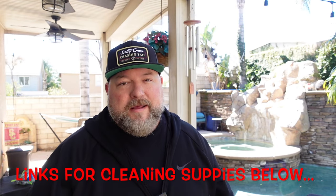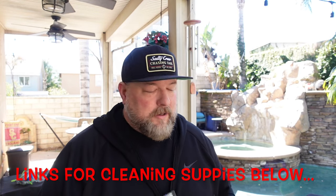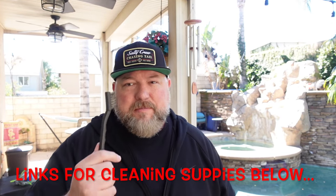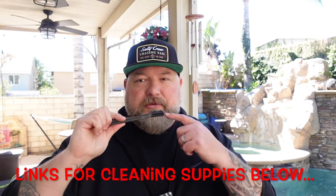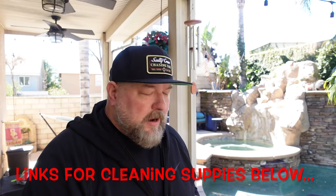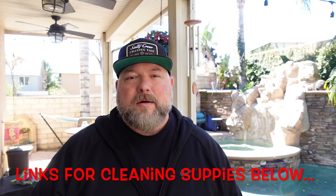Cover your grill — that's the best thing you can do to protect your investment. Next, get yourself a couple of things: I have some grill and smoker degreaser here — it's from a competitor so I won't show the label, but I'll put a link below. I've also got a Scrub Daddy scrubbing pad, my trusty metal toothbrush for cleaning where the pellets are, a couple of shop rags, and a bowl of warm water.